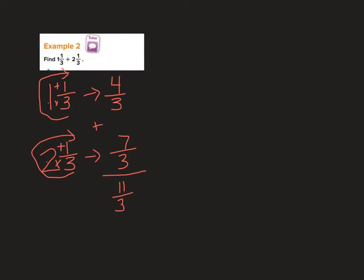We don't like to write answers as improper fractions — we like mixed numbers or simplified fractions. So I divide: 11 divided by 3 goes in 3 times, 3 times 3 is 9, minus 9 leaves 2. That 2 is my numerator, 3 is my denominator. My answer is 3 and 2 thirds.